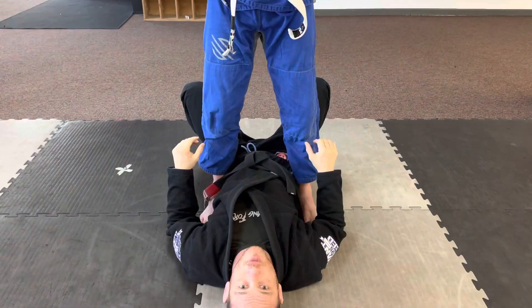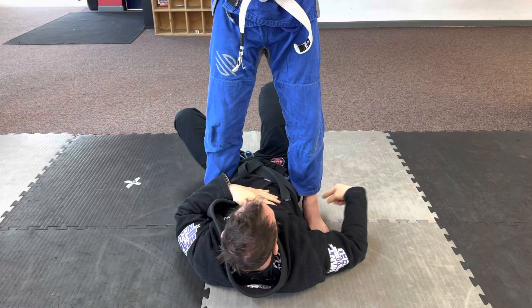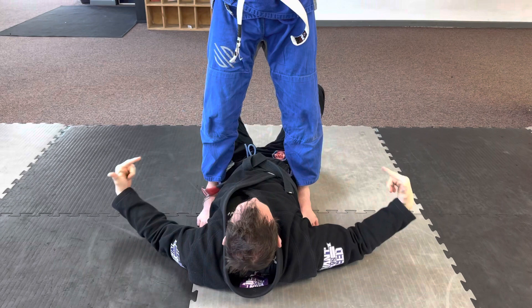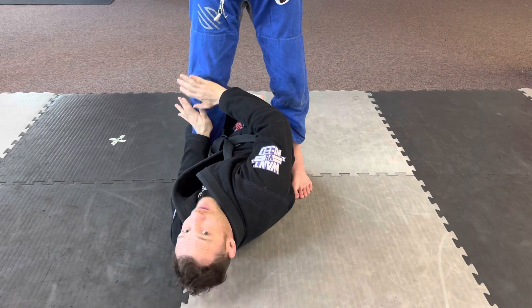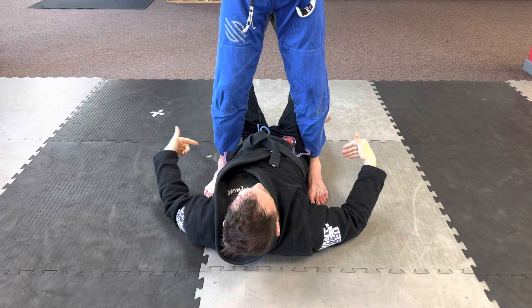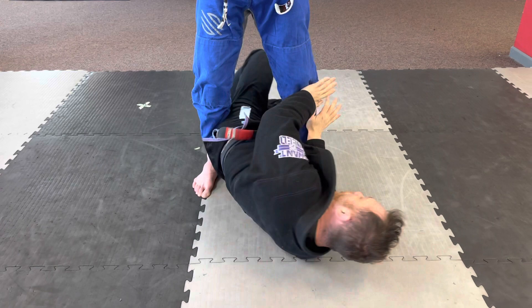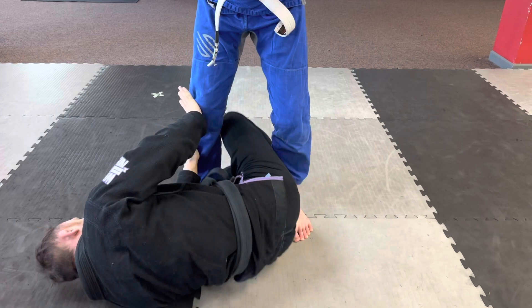Another basic movement taught in a lot of Jiu-Jitsu schools is the shrimp. Have your partner stand right over your hips. When I shrimp, the first thing I do is turn and make my body as skinny as I can. If Stuart pushes his feet in, I feel pressure on both sides and can't just get out — I have to first turn, then push my hands on his shin and push my hips out, escaping from underneath him. In reality, I would be getting my guard back. If Stuart passes my guard and pushes my legs down, I go hands, shrimp, legs come back in between us, and I'm safe.